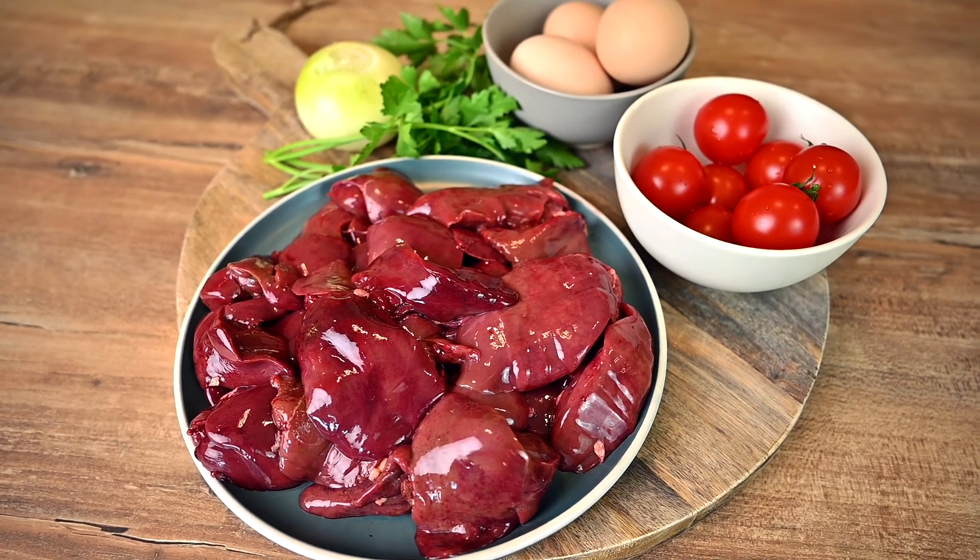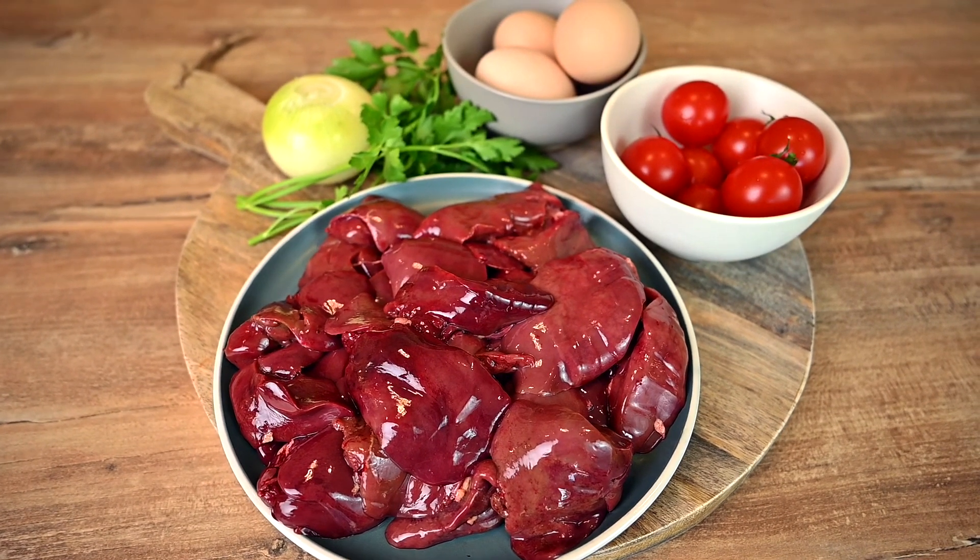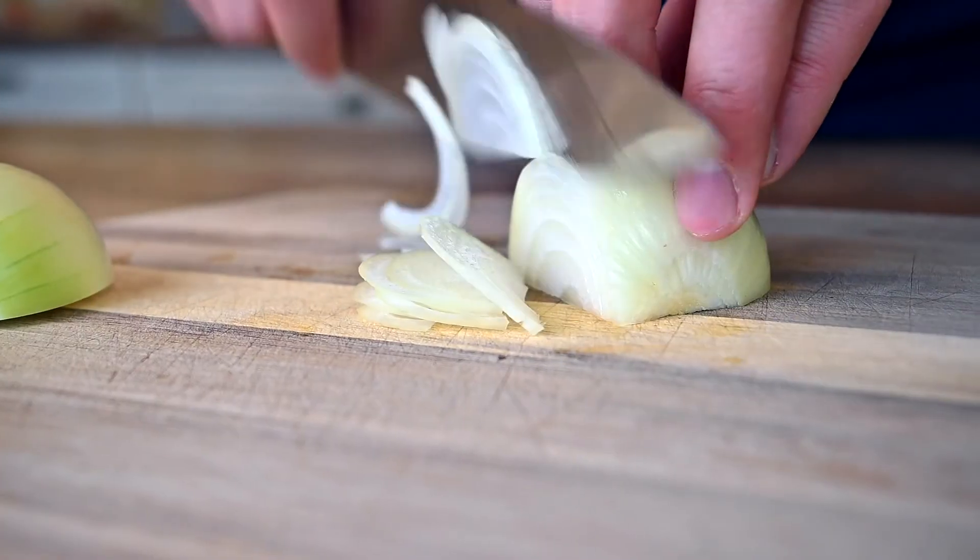We need just chicken livers, onions, basic spices and eggs for this recipe. Plus some herbs and tomatoes for garnish. Start by finely slicing an onion.